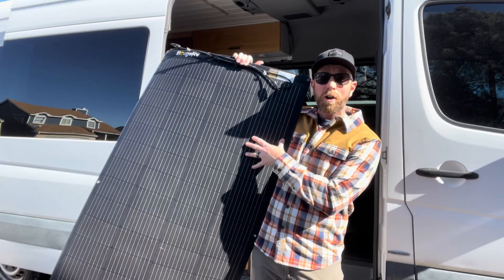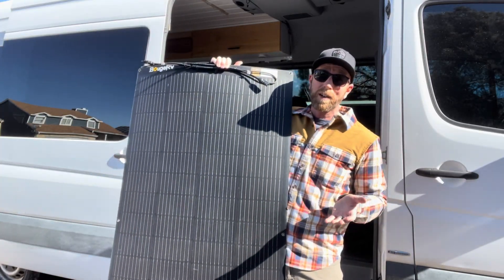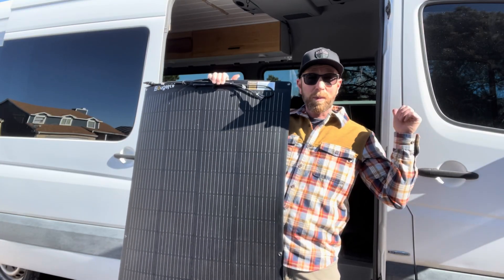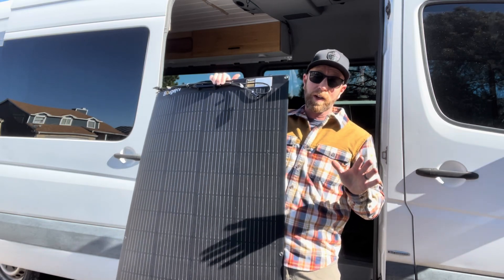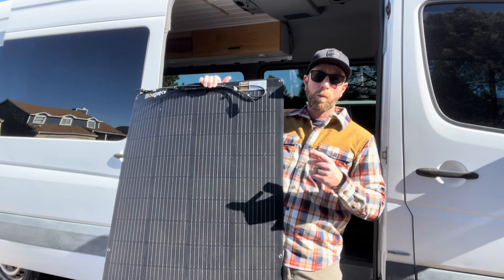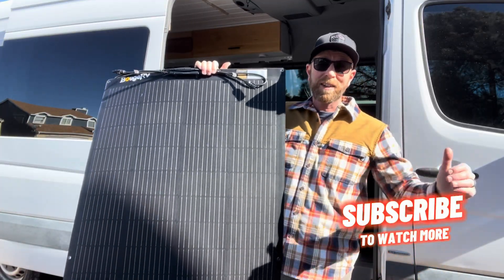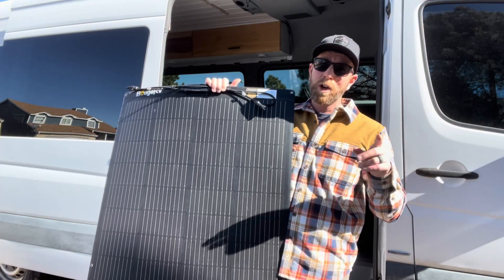There you go friends, that is the Bougie RV 200 watt flexible solar panel. This thing is really awesome — it's got some amazing features compared to normal thick solar panels. Yes it's a little bit limited on power wattage, but for something like our van where we don't use a ton of energy, this thing is going to be absolutely perfect. If you want to grab one for yourself, you can get it on Amazon — we'll put some links in the description box below. If this video helped, hit that thumbs up button. Stay tuned, we do a ton of solar review videos for products we use in our adventure van as well as our off-grid cabin. Stick around, a bunch more videos are coming out soon — we'll see you on the next one.